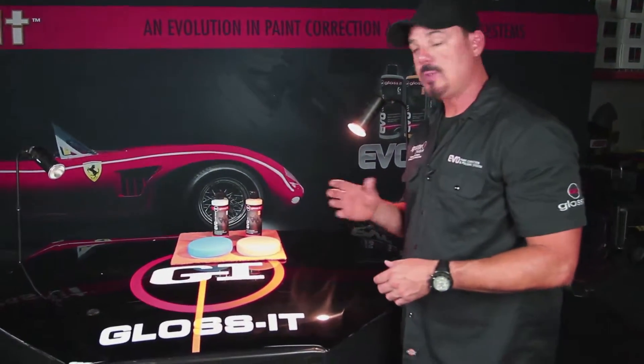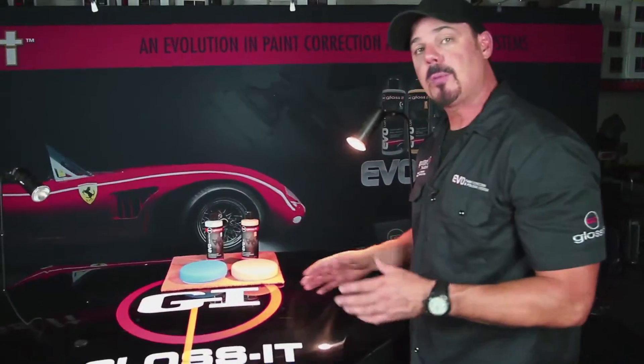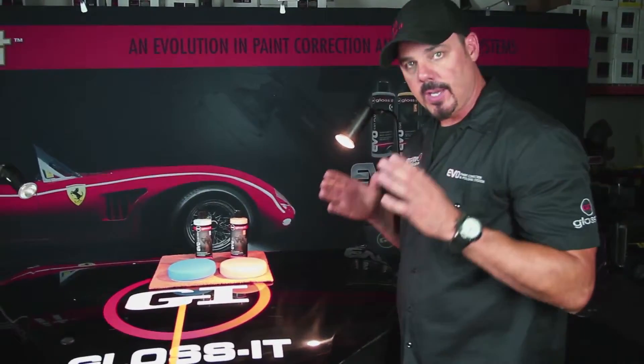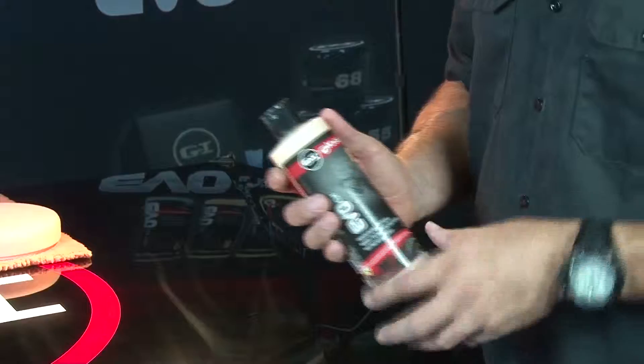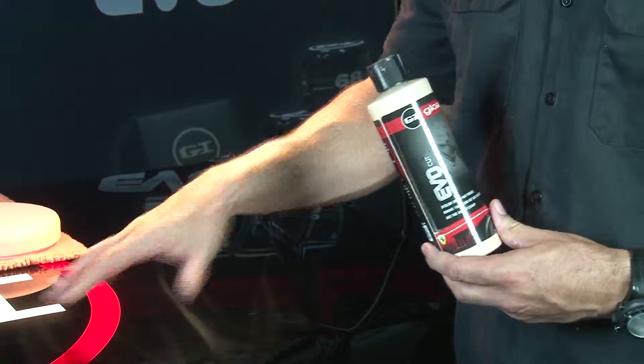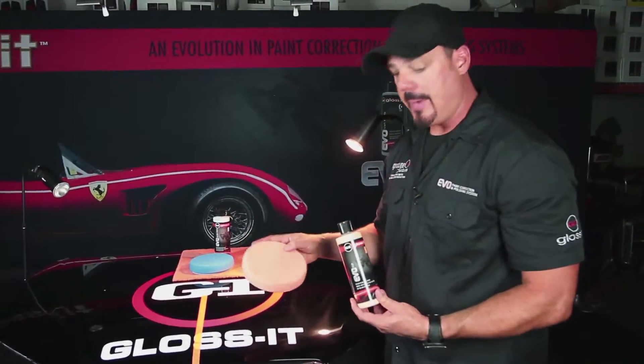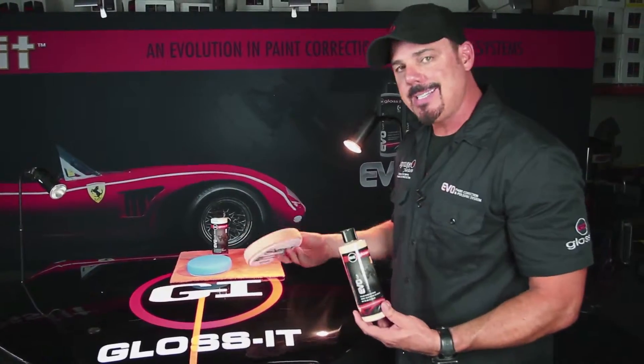We'll start the repair and restore step with our 1500 Cut to remove these common swirl marks from improper buffing. The 1500 Cut is a self-diminishing abrasive — it's a water-based emulsion that's safe for old paints, new paints, and even sticky Japanese paints. The paint on this car is what we call a hard finish, and we're pairing it with our orange cutting foam pad.